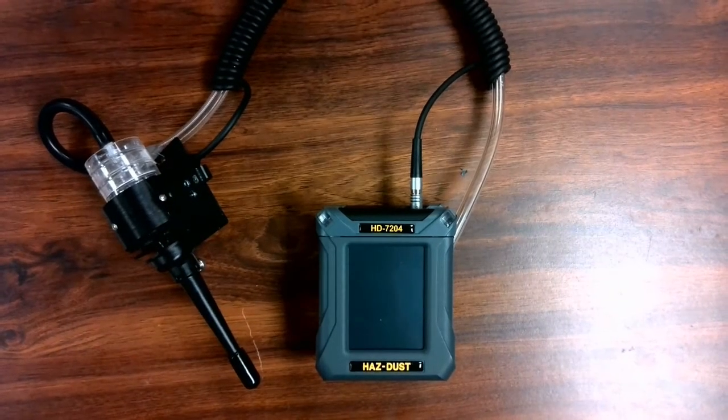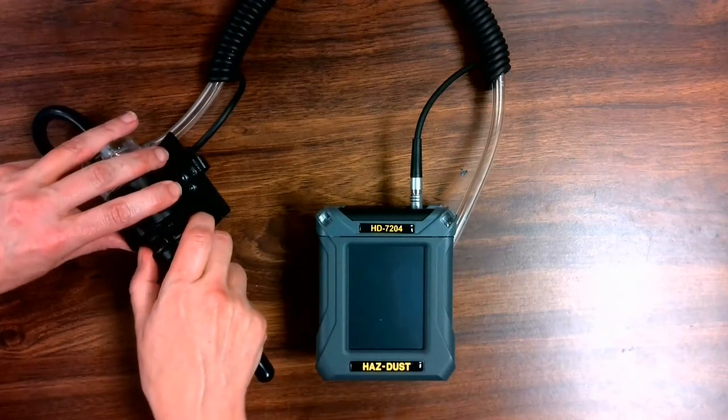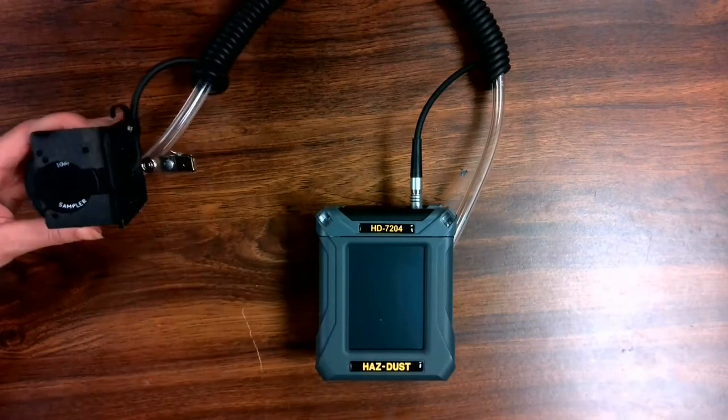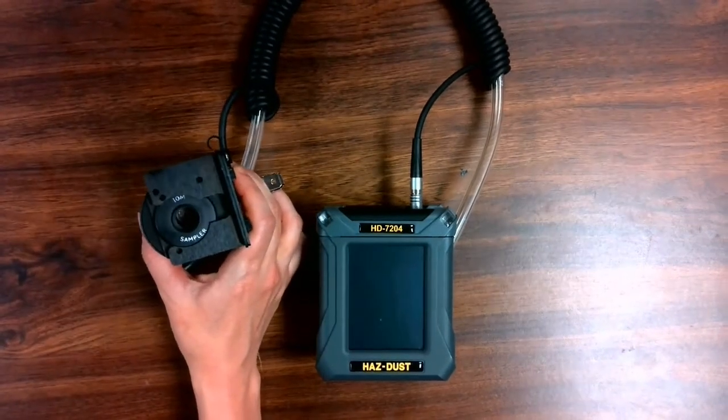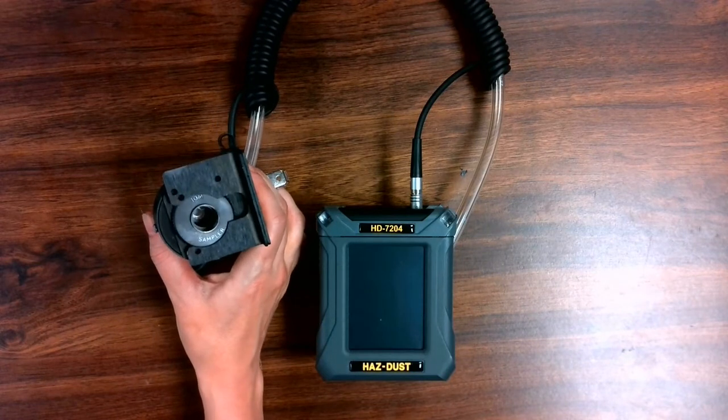SKC's IOM sampling inlet comes standard with the kit and is attached to the sensor. To monitor for the inhalable size fraction of particulates, detach the Cyclone, and now SKC's IOM sampling inlet can be used to monitor for inhalables.